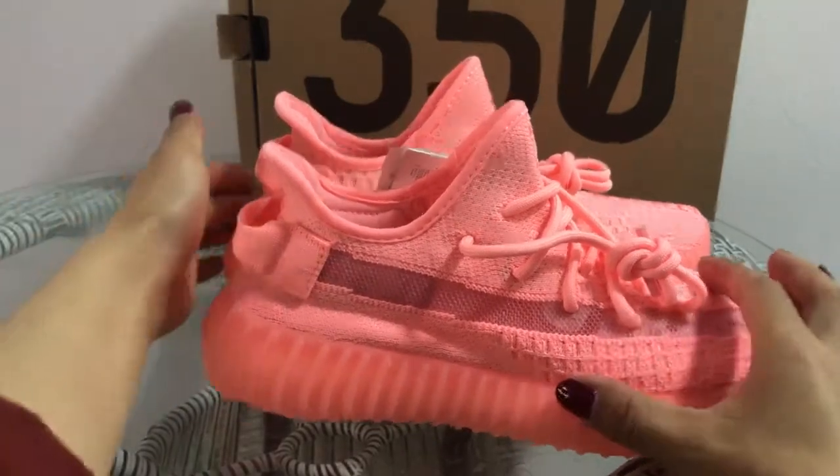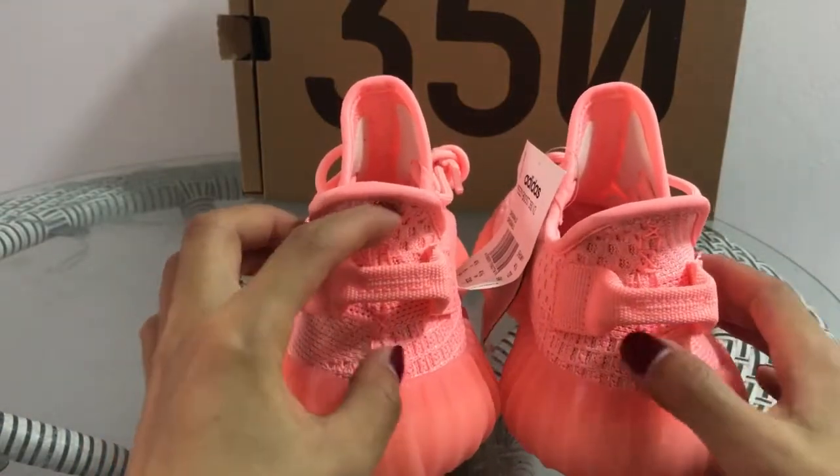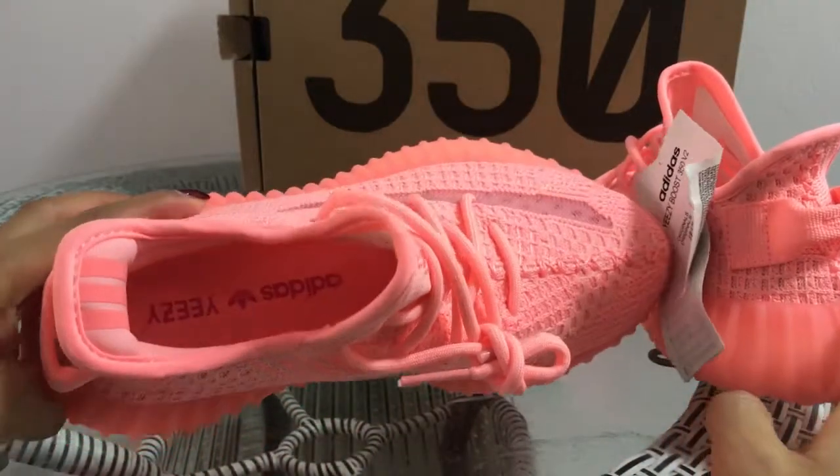And the back of the shoe — the pull tab and the shoes here, and the inside of the shoe.